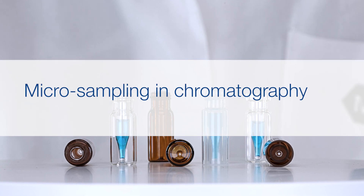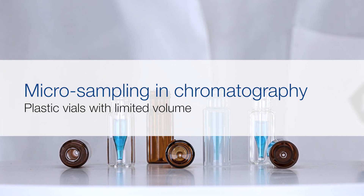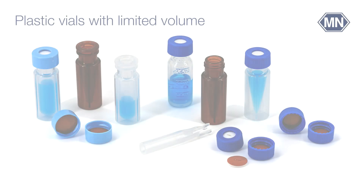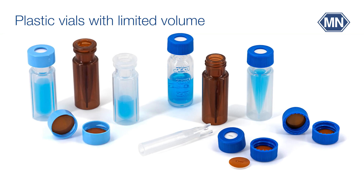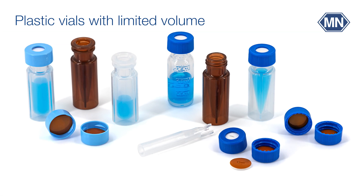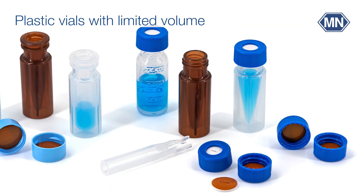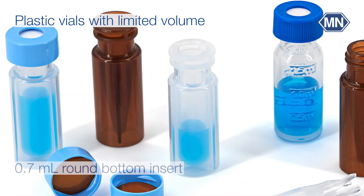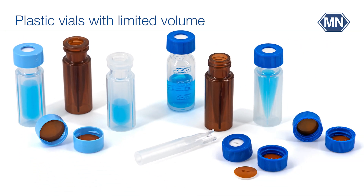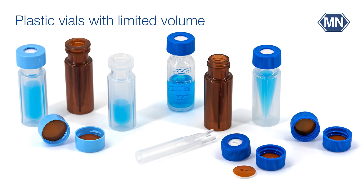Micro sampling in chromatography: plastic vials with limited volume for special applications like heavy metal analysis, ion chromatography, and PFAS analysis. Limited volume polypropylene vials are available either with an injection molded 0.3 milliliter cone insert or a 0.7 milliliter round bottom insert. In contrast to glass, plastic vials have low adsorption effects on polar substances.